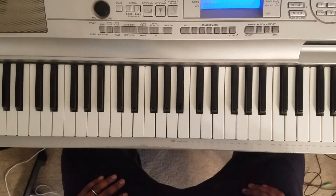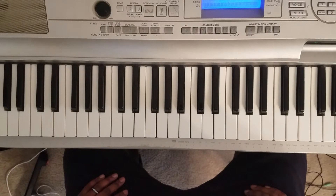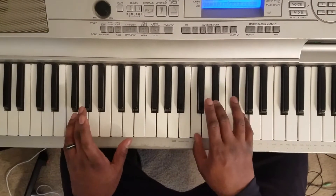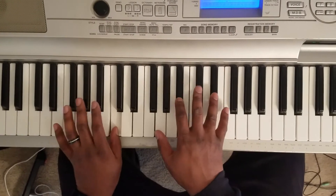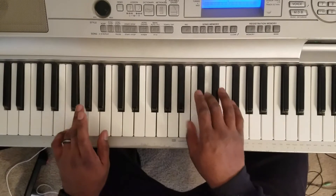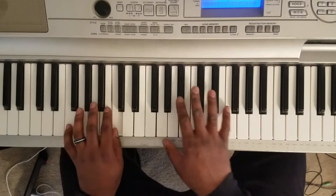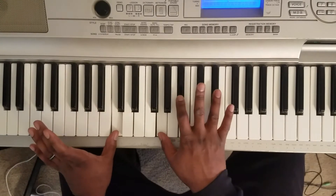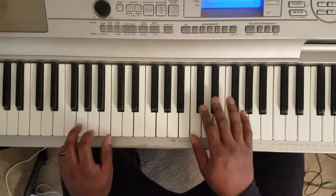What up YouTube, it's your boy Martin DeLure back again with a quick one for you. I'm gonna show you how to play Dave East 'Thank You', and it's gonna sound like this. So what you gonna do is...